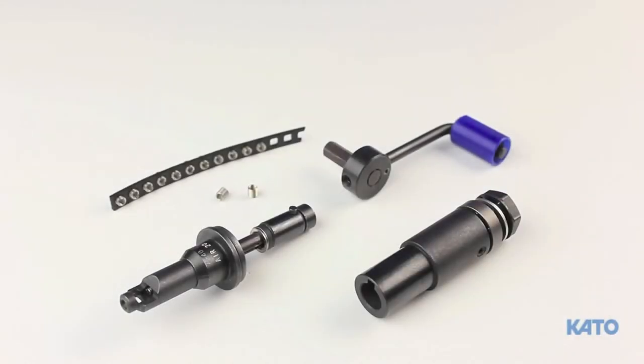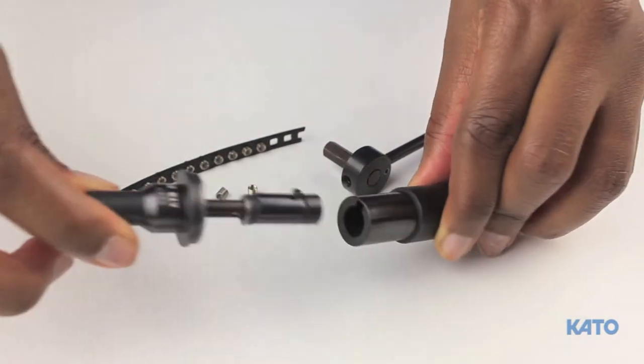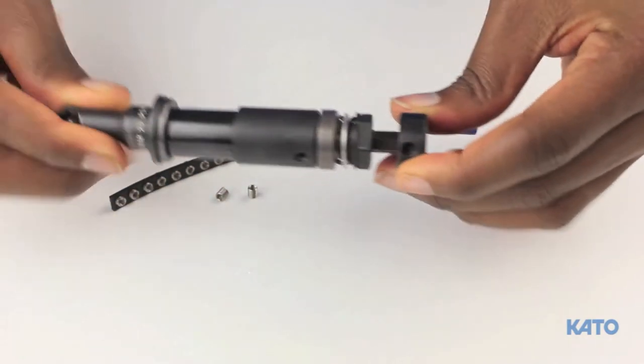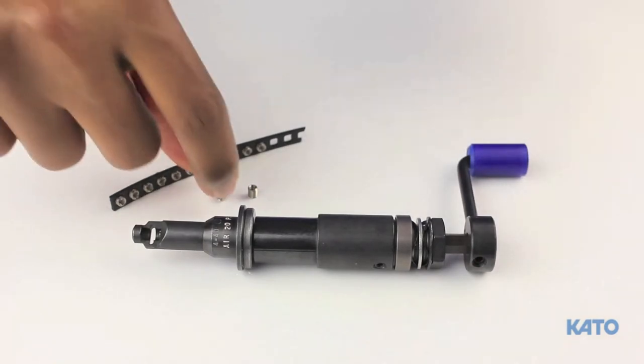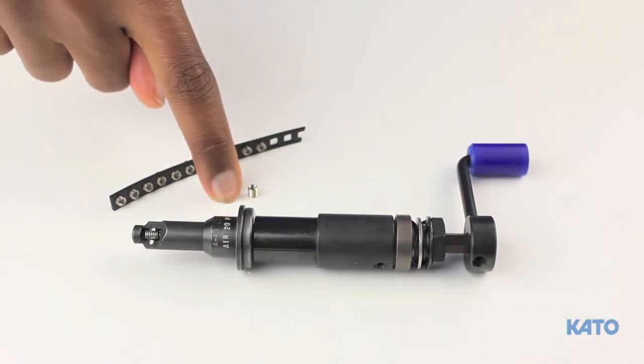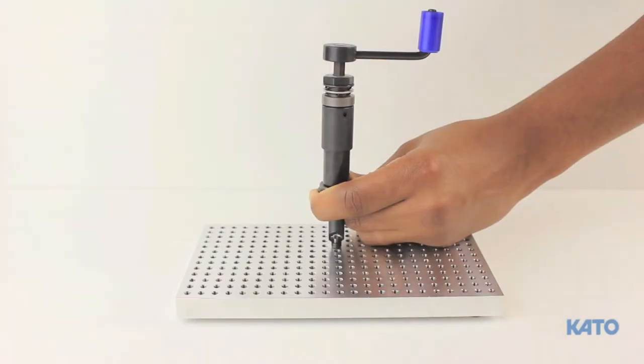Now we'll install an insert or two manually and adjust the torque. Slide the clutch drive over the mandrel, then slide the provided handle into the clutch drive. Next, drop the insert into the well. Because this is tangless, you don't have to orient the insert — it's bi-directional. Even if you're using strip feed inserts, remove one insert from the strip and drop it in. It will be easier than trying to hold the strip while adjusting the torque manually.